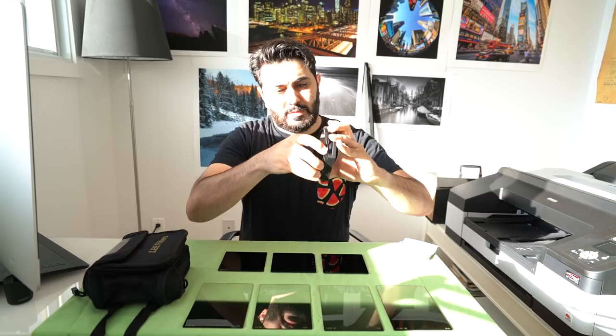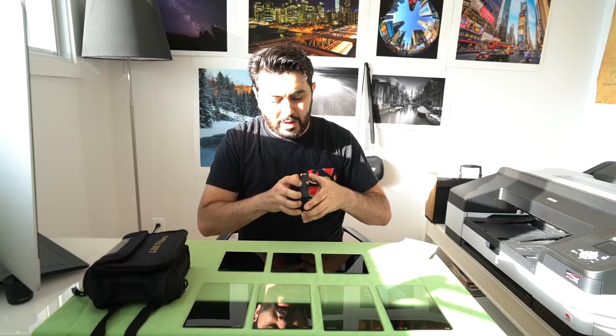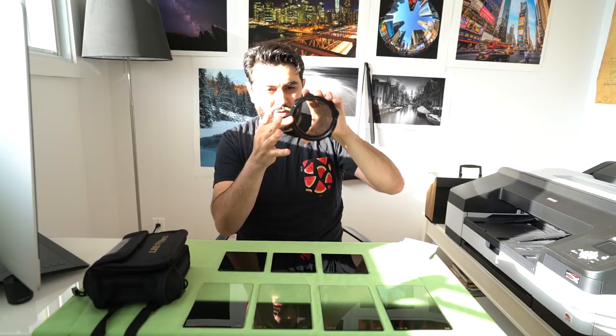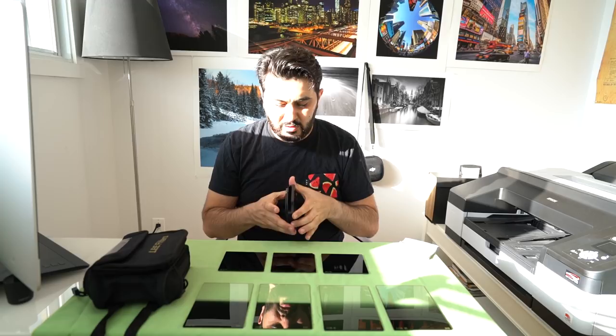The only issue I have with the polarizer is that the grip is really small — you can see the part you actually turn is really small compared to the rest. So it's hard to get a good grip, but once it's on, it's secure. The upside is that it's really compact and doesn't take up a lot of room on the front.